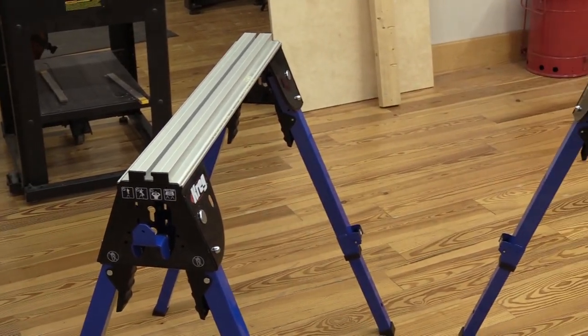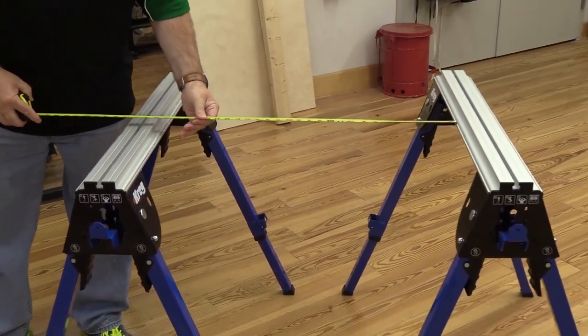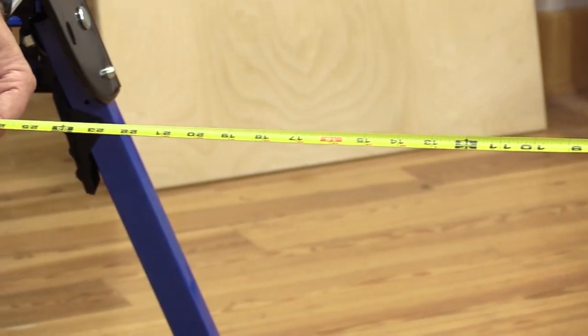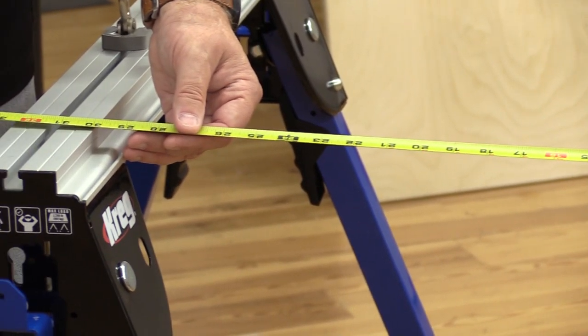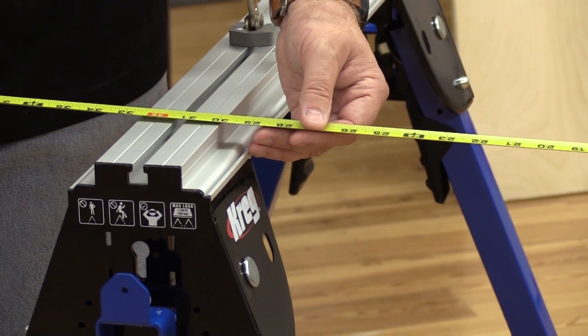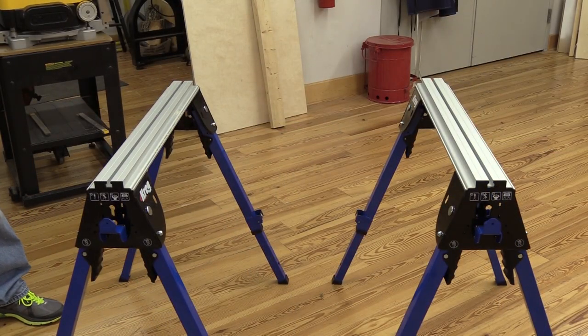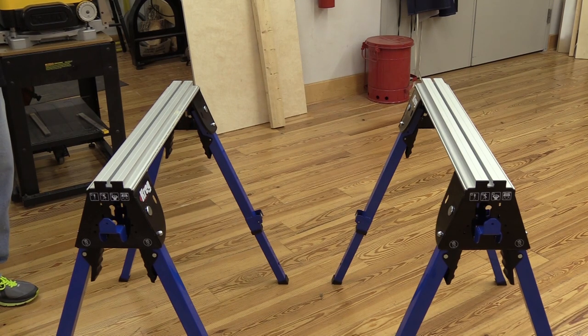All of our saddles are set to the right height. Then I'm just going to measure across here and get it a little bit wider than the width of my board. The board we're working with is 30 inches wide. I've set the distance apart between the two to be about 30 and a half inches so that we can squeeze it together and it'll be nice and tight for assembly.